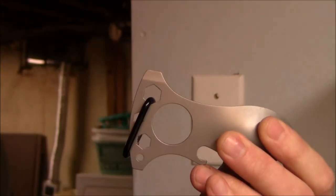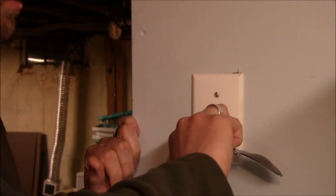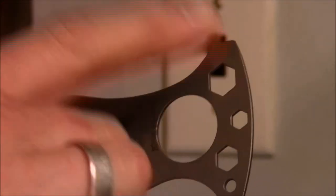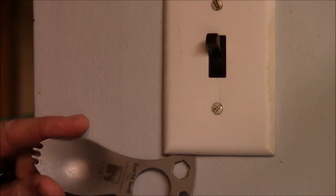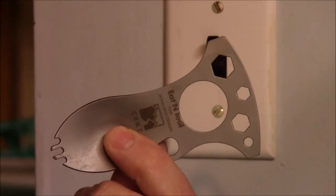Next we'll talk about the flathead screwdriver option on the Eaton Tool. As you can see, I've got my plate that goes over my light switch here, just to show you that the flathead screwdriver does actually work. The prying option works as well — it goes under here and is starting to lift it off just a little bit. It does feel solid. I wouldn't say you're going to do auto mechanic work with this, but as a little pry tool you certainly could use it.